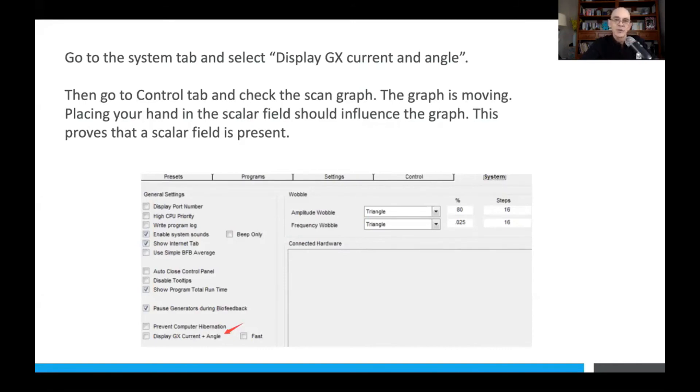Then go to the Control tab and select the scan graph. The graph will start moving. If you place your hand in the scalar field, that graph will change — it proves that a scalar field is present. As your hand passes through the scalar field, your body becomes a receiver, absorbs the scalar energy, and the generator will see the respective change in the field passing through to the receiver unit.